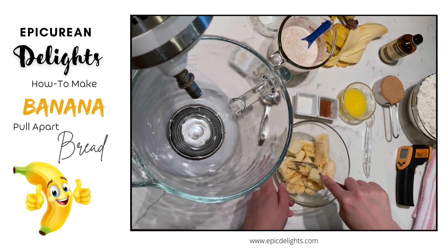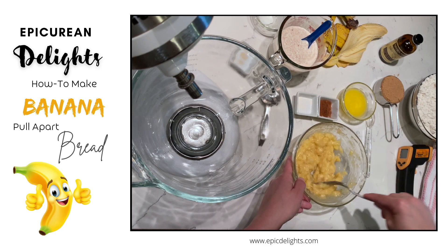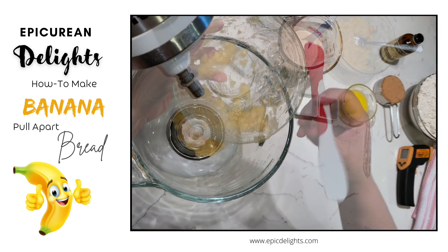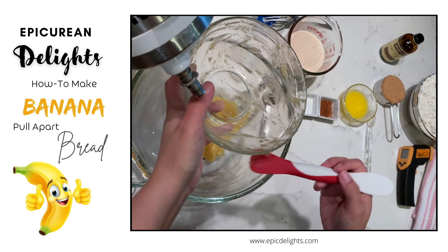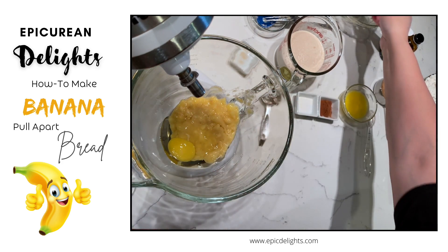I'm just using a fork to mash up my banana — it'll be easier to incorporate into the dough. I'm just giving this a good mash. Next I'm going to use my mixer, so I'm going to transfer those mashed bananas right into the mixing bowl of my KitchenAid. If you don't have a KitchenAid you could use a hand mixer, though it might put a little more strain on a hand mixer, so keep that in mind.